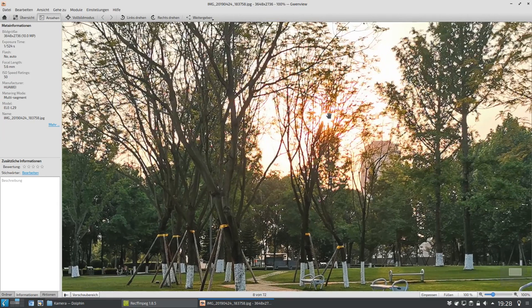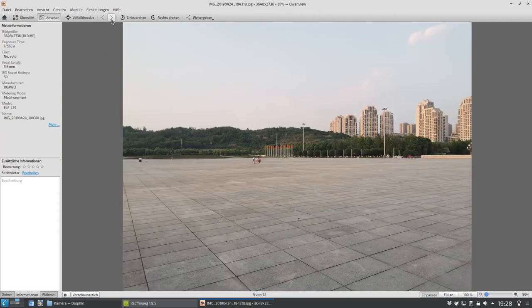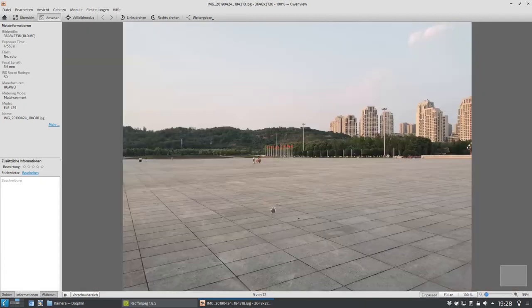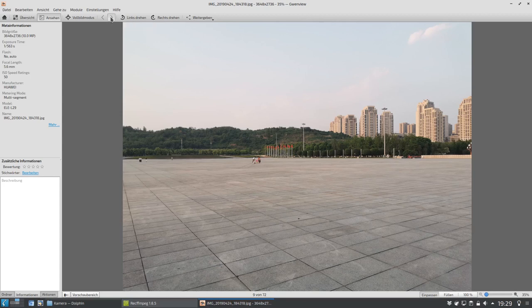Bei einer hohen Verschlusszeit mit ziemlich geringen ISO-Wert ist das sicherlich auch keine unwichtige Sache. Das hier habe ich interessanterweise auch geknipst, um das Kontrastprogramm zum Park zu zeigen. Das ist direkt am Park gelegen und da sind einfach riesengroße Betonfelder. Da waren jetzt ein paar Leute unterwegs, aber das ist halt einfach riesengroß, ein riesengroßer Platz, und da ist einfach nichts. Das ist jetzt nicht mit dem Weitwinkel aufgenommen, sondern tatsächlich mit der Standardlinse. Wir sehen die Hochhäuser hier im Hintergrund, die direkt an dem Central Park gelegen sind.